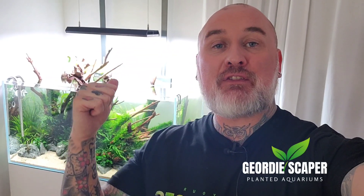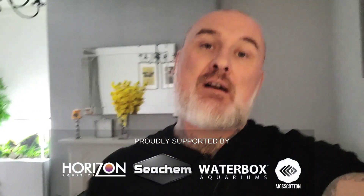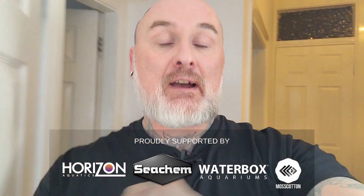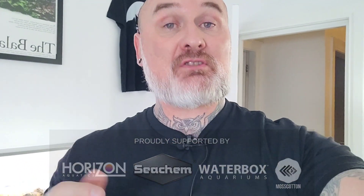Hey, Jordyscaper here. On today's video we're going to have a close look at the equipment I'm using on this tank, so if you want to see more, stick around. I'm going to go in the studio and have a close look at the equipment on my new aquarium, which is the Waterbox Clear 3620. There's been a series of videos on this, so check that out. I'll give you a quick update on the tank itself and then run through all the hardware.